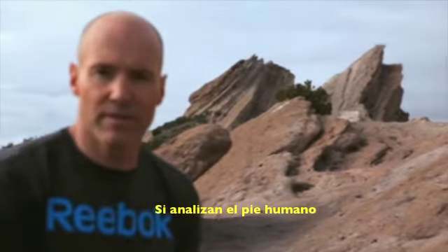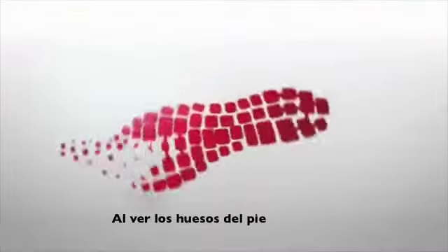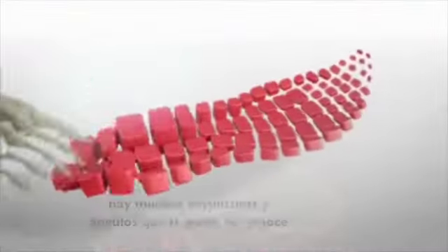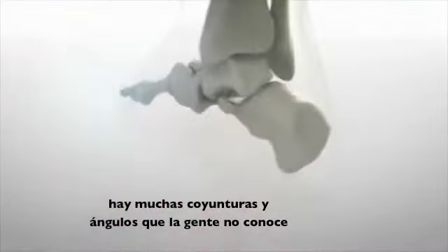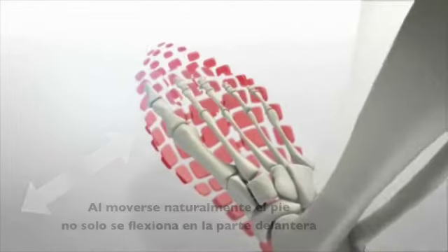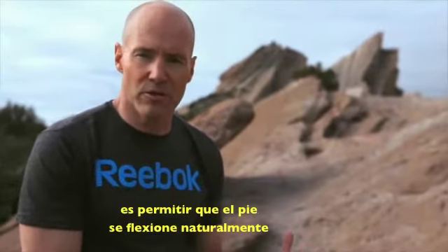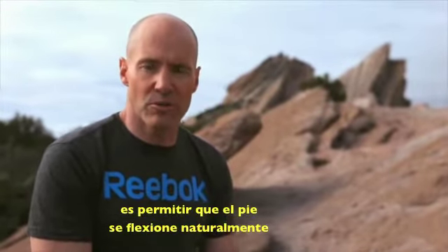If you look at the human foot, it's actually a lot more flexible than you might first imagine. When you look at the bones inside the foot, there are a lot of different joints and angles that a lot of people aren't familiar with. And when your foot moves naturally, it doesn't just flex in the forefoot — it flexes throughout the foot. So the idea of a natural running or barefoot shoe is to allow your foot to flex naturally everywhere it's supposed to move.